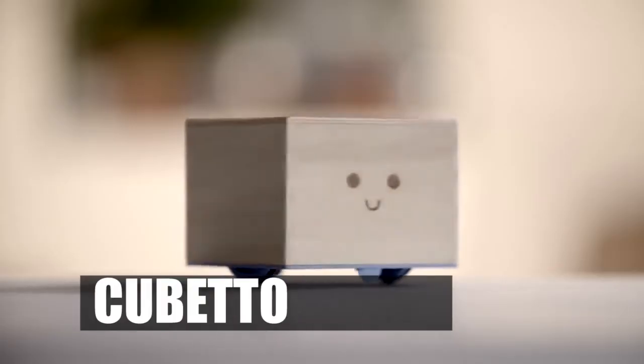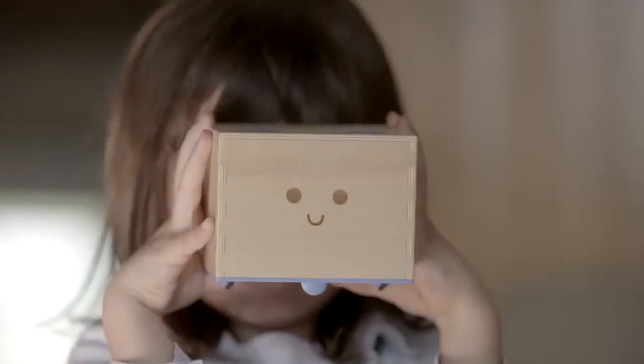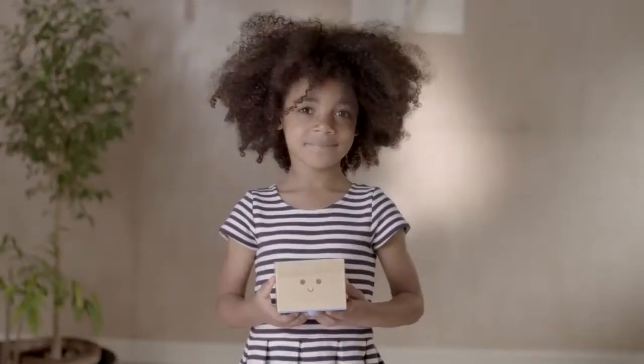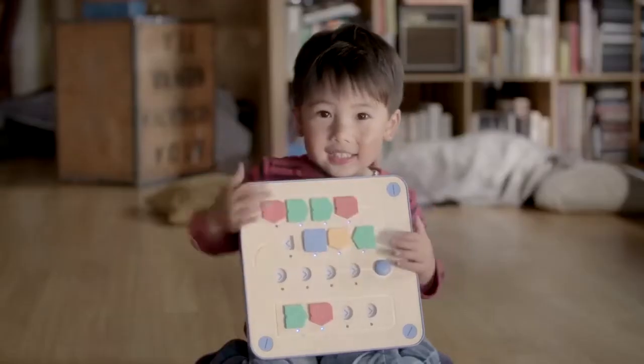Hi, I'm Cubetto, a friendly wooden robot for small hands with big imaginations. When we're together, there's no screen to stare at or reading to do, and I'll help you learn computer programming through hands-on play.